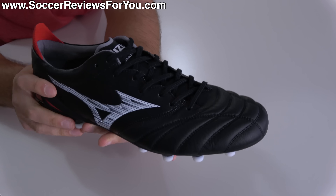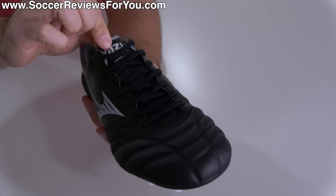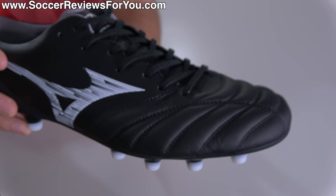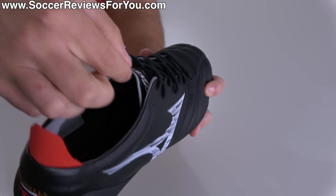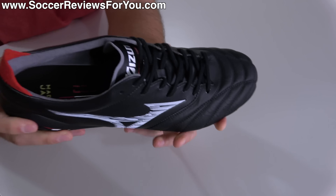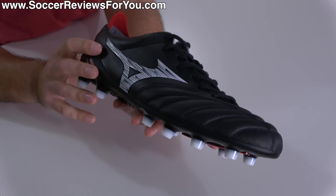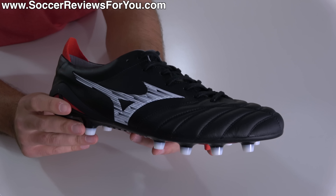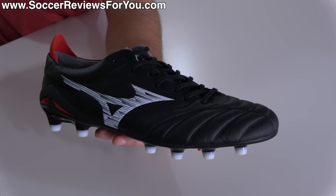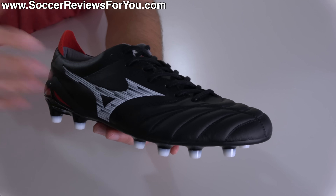Another huge difference compared to the Beta variation is that more traditional U-throat construction, which relates back to the pre-Beta days of the Morelia Neo series. You get a standalone tongue and the central lacing system with that zigzag setup that runs nice and deep and does an excellent job of holding your foot in place. The tongue is made from the same material as the synthetic through the midfoot — super soft, super pliable, and matches the thickness very consistently. Despite this upper being incredibly soft, with the laces tied tight these boots are remarkably responsive — I would argue the most comfortable boots on the market that also deliver such a level of lockdown and responsiveness, where it really feels that the second you react is the second the boots react.